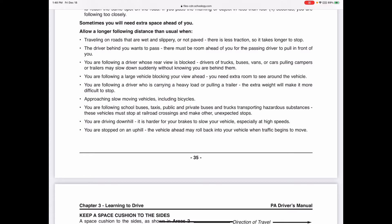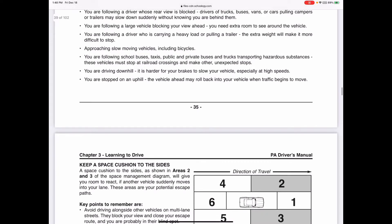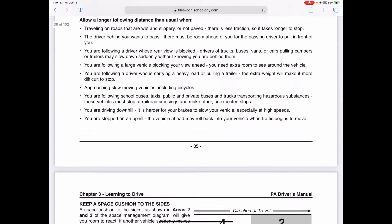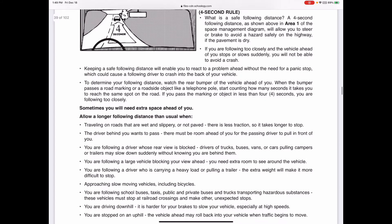Increase following distance when approaching slow-moving vehicles including bicyclists, when following school buses, taxis, public or private buses, and trucks transporting hazardous substances. Also leave extra room when driving downhill since braking at high speeds is harder, and when stopped on a hill you don't want the vehicle in front rolling back into you. That covers following distance for zone one - your straight-ahead focus zone.